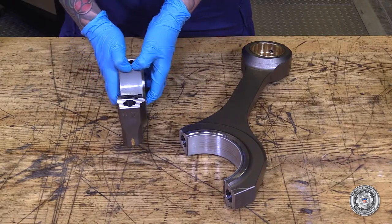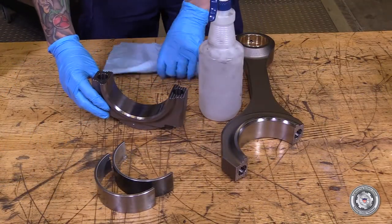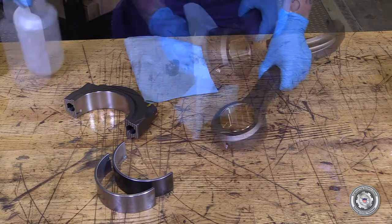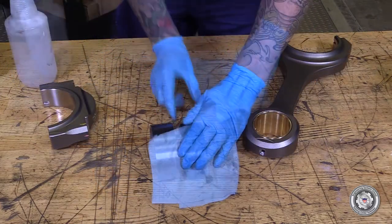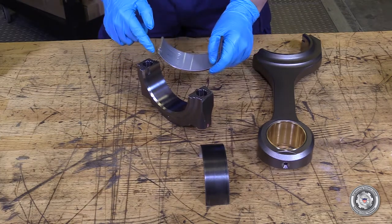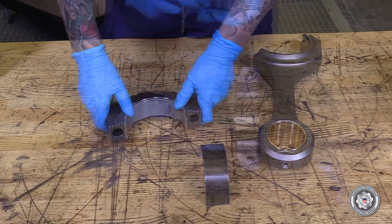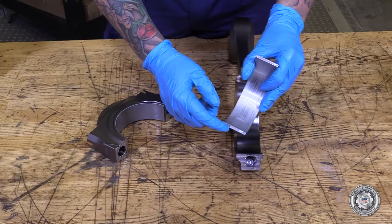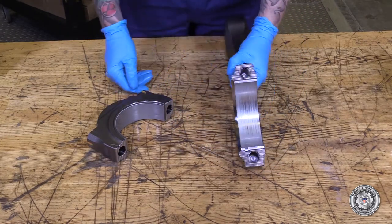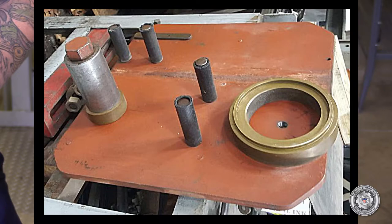Disassemble the con rod assembly and clean all the components. Fit the bearing shells into the con rod. The upper and lower shells come as a set but are different parts. It is critical to align the tabs so the bearing shells are installed in the correct locations. Install the con rod in a vise with soft jaws or a connecting rod stand to torque the connecting rod cap bolts.